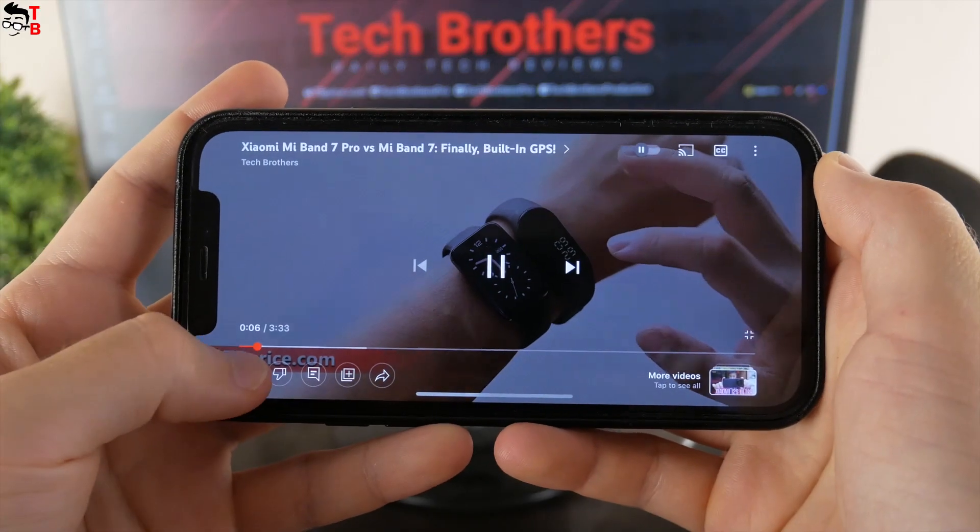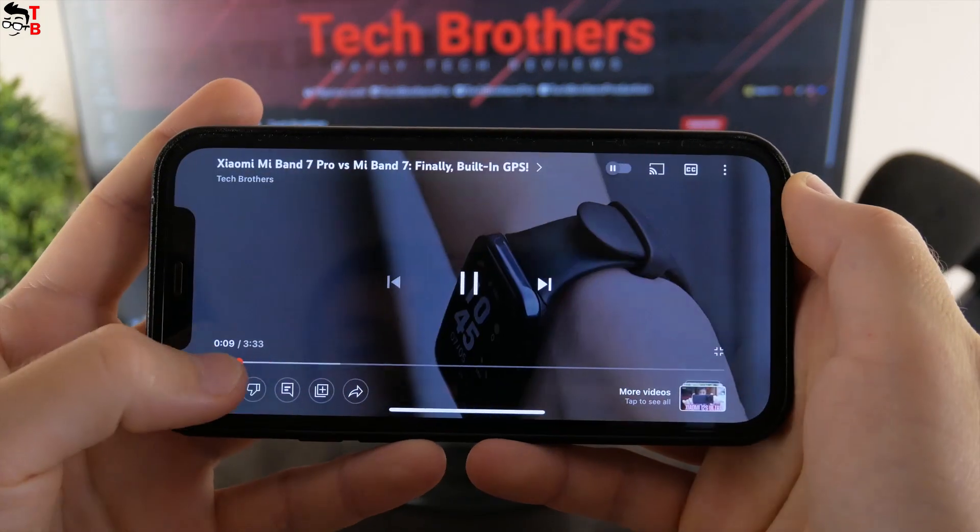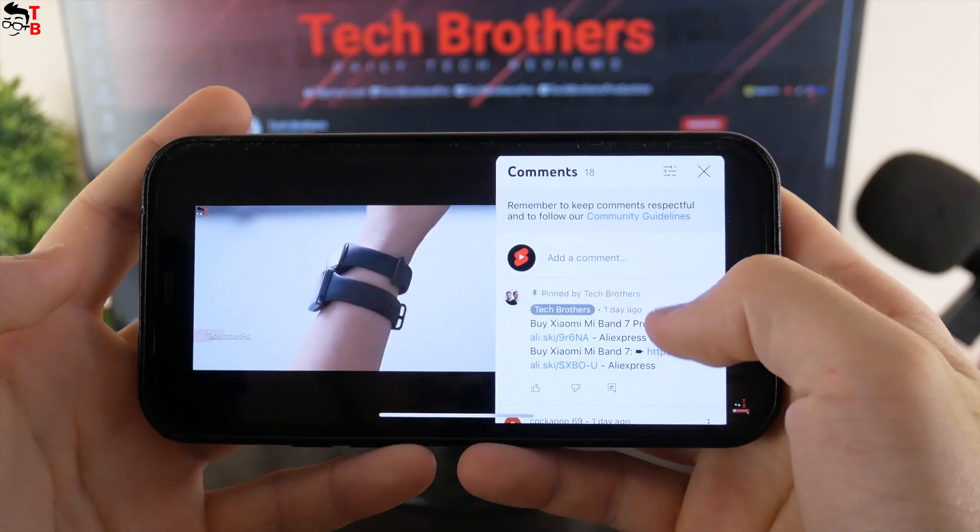Please do not forget to hit the like button under this video, and write a comment if you have any thoughts about the new Redmi G2022 laptop.